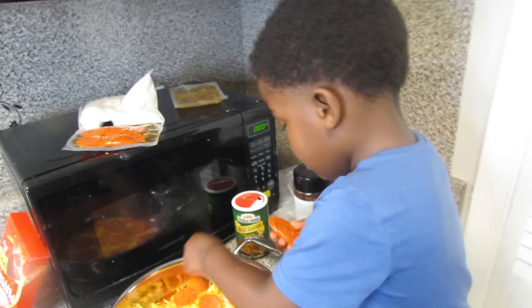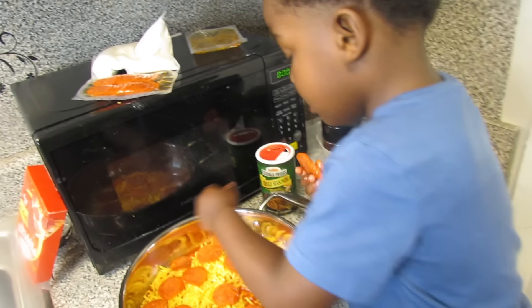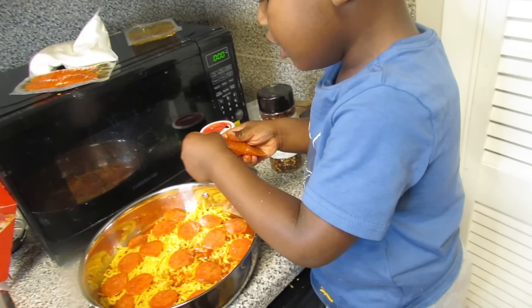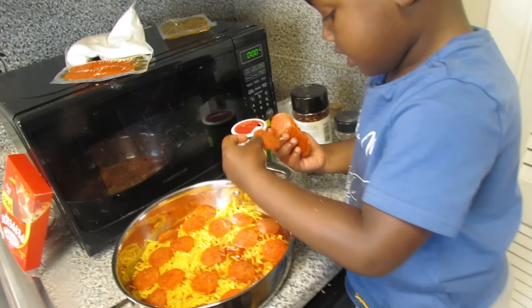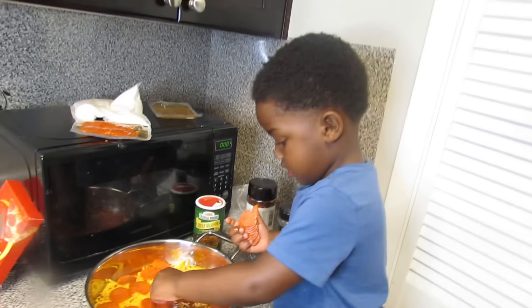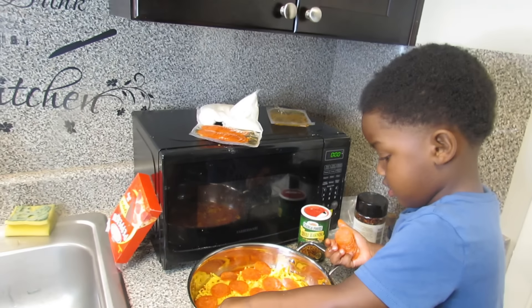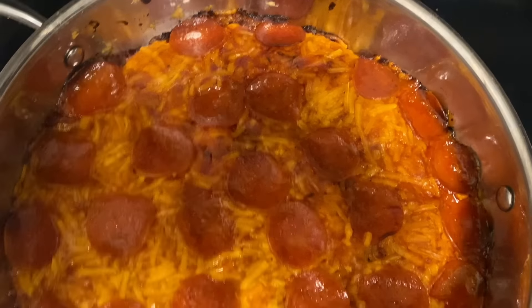Carter added more pepperoni — one, two, three, four, five. This is the ending result of the pizza. I left the pizza in a little bit too long so it got burnt on the ends, but this is how it turned out. I'm about to get ready to cut our pizza and let's hope that it tastes really really good.